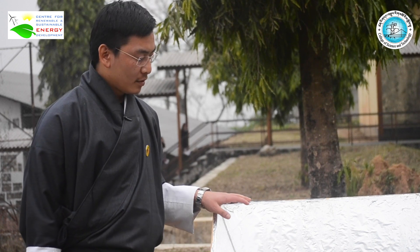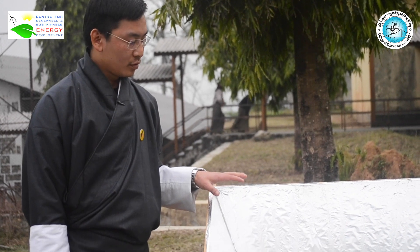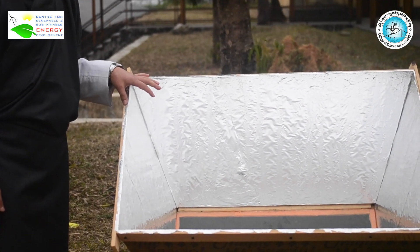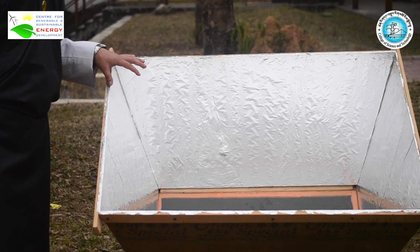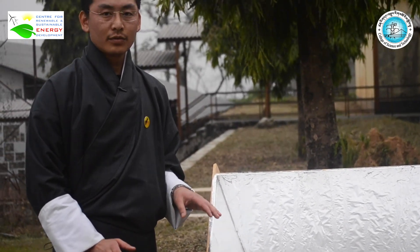After assembling all the parts together, the solar cooker looks like this. It is a simple device that can help us cook and pasteurize any type of food materials and liquids.